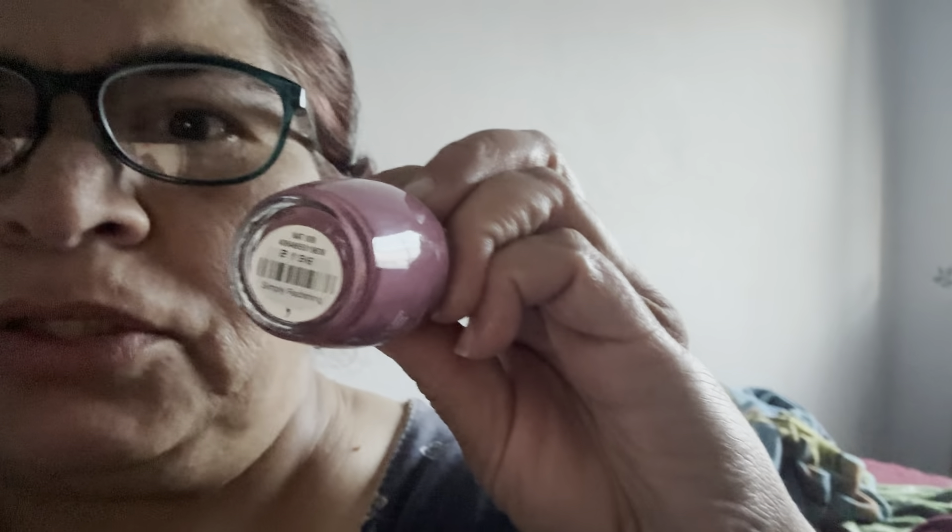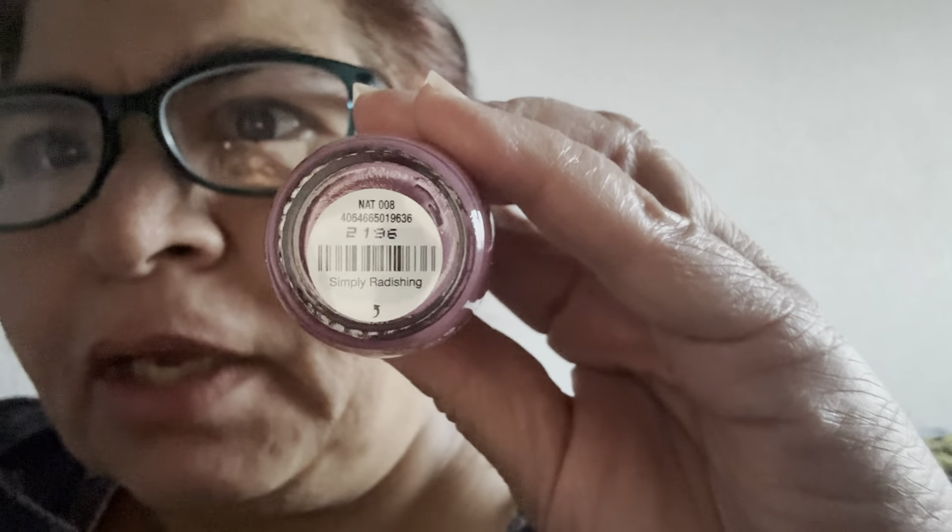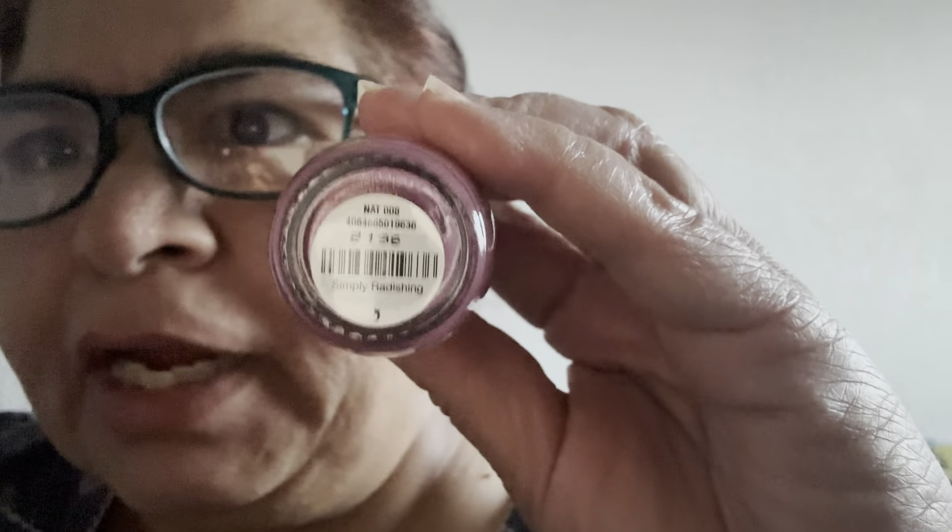You can take a screenshot. This is the shade — Simply Radishing, N80-008. I will apply it and show you the color. Let me know how you like this color. Here I am done applying my nail color and it is a pretty color. Let me show you the left hand also. I am really loving it — it is nice and beautiful. This is how it looks.